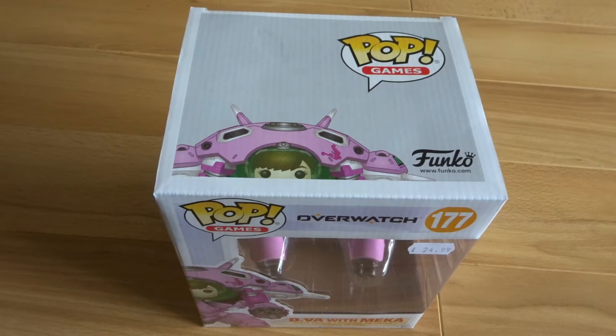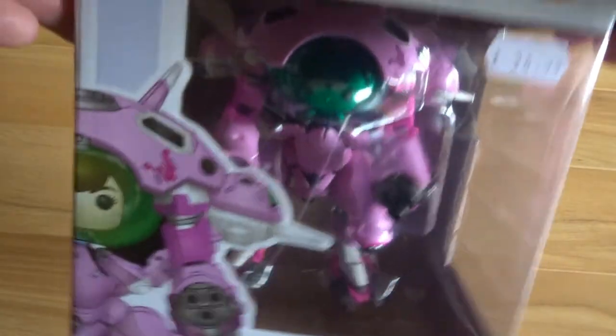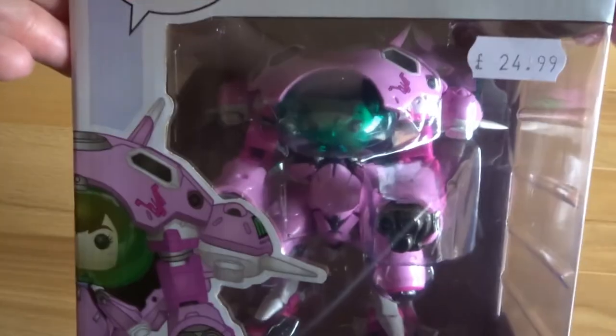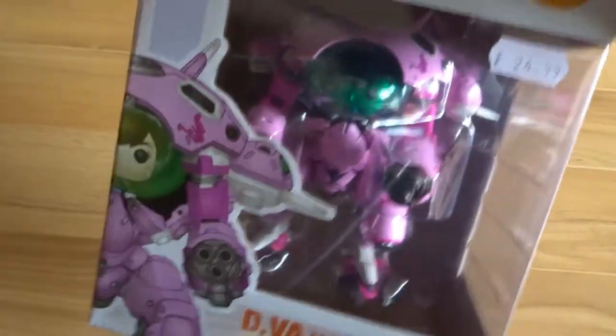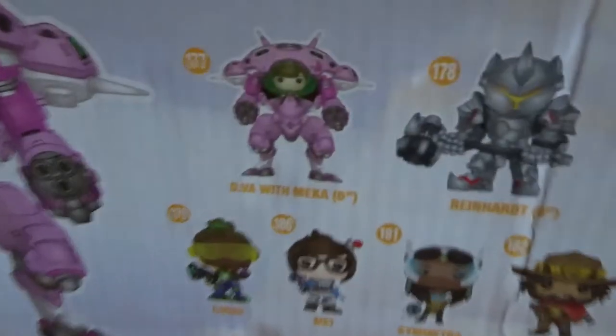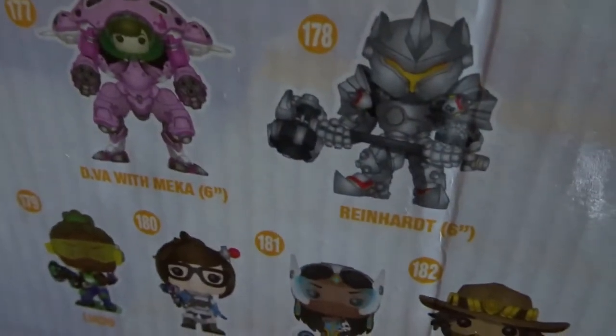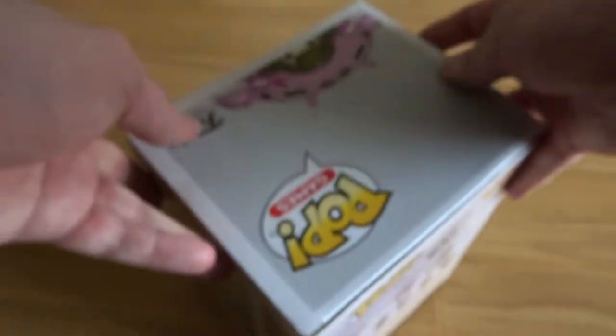Hi guys, welcome to today's video, which is just a little bonus unboxing video because I got some cool Overwatch loot. We got the D.Va with Mecha Funko Pop figurine, which is a bit bigger than normal Funko Pop figures but it looks absolutely badass. It is $24.99, and on the back you can see D.Va, and also you can get Reinhardt as one of the bigger ones — they're six inches tall.